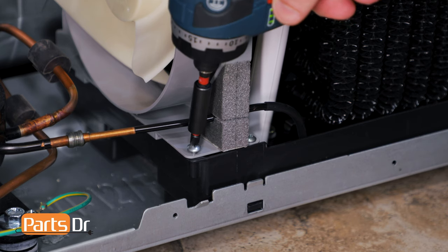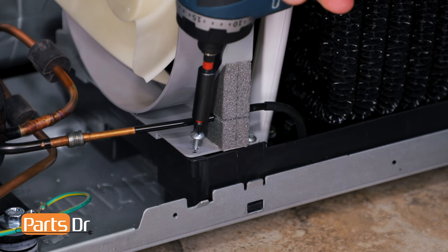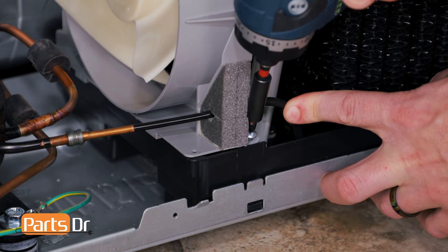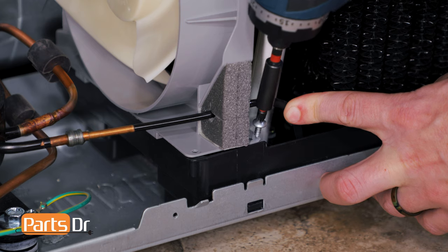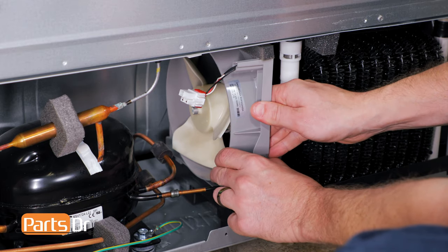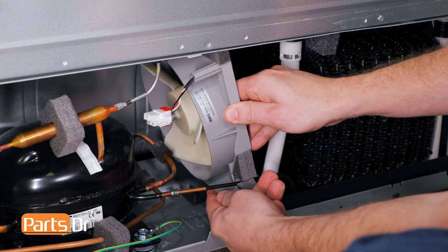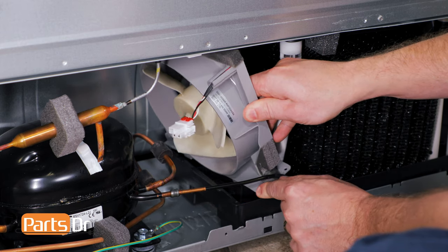Now remove the two Phillips screws. For the screw on the right, you may need to gently push the coil back while you remove the screw. Next, remove the fan motor by pulling it towards you to release it from the locking tabs. Then, tilt it to the side and rotate it to free it up to remove it.